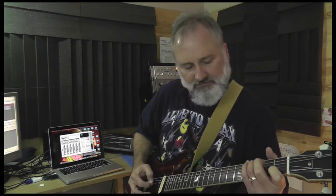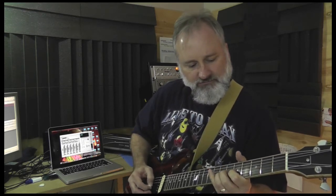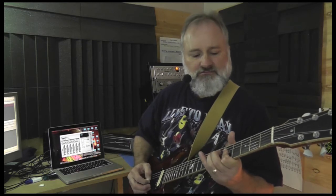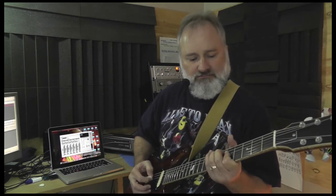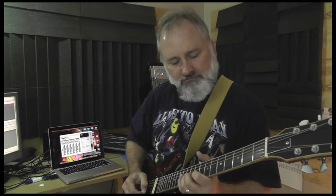Now let's move to the middle position. And then the neck position. I believe that neck is a little hotter there — it has a little more meat to it, for sure.